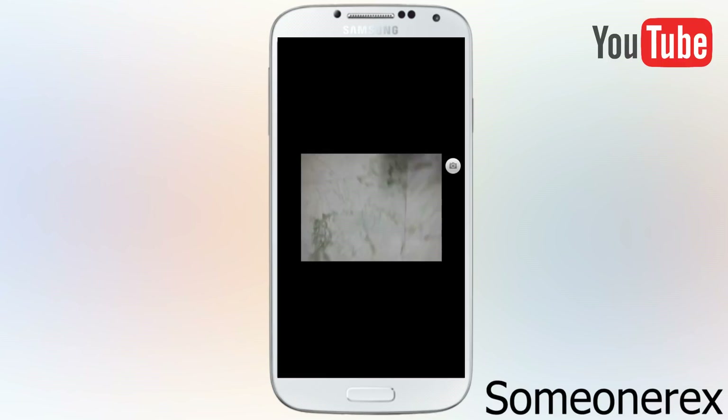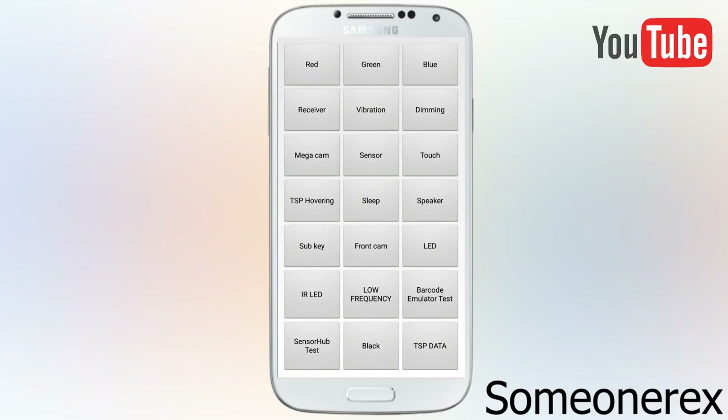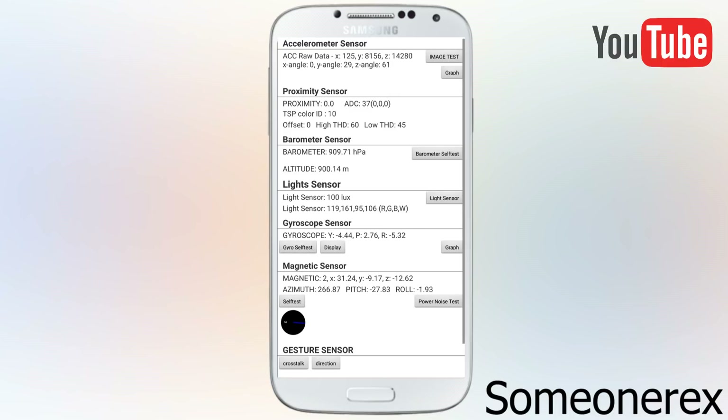Next is mega cam. If I open mega cam, it should open up your phone's camera. This is to check if your phone's camera is working or not — that's why it's called mega cam, with respect to the back camera.